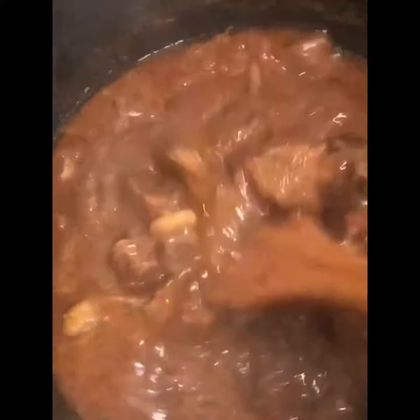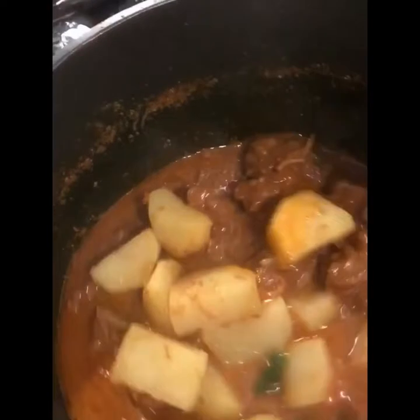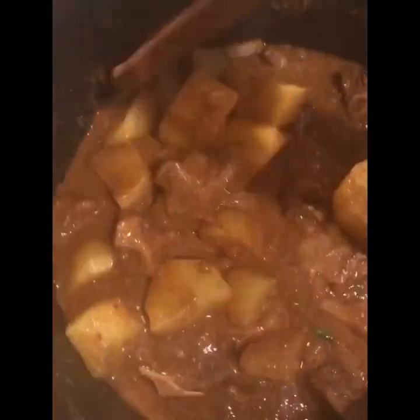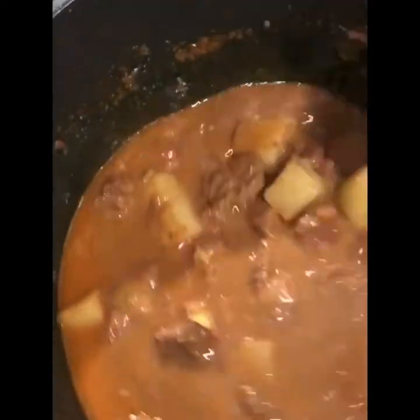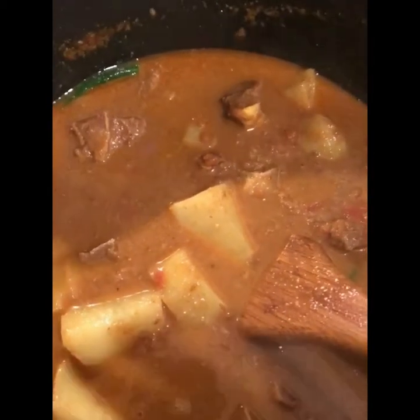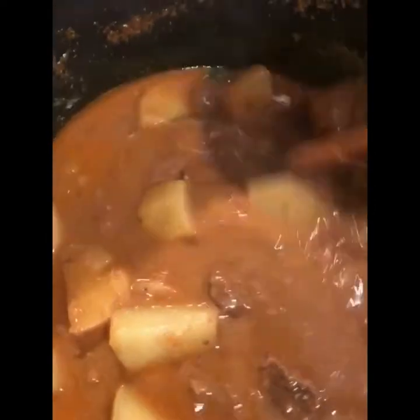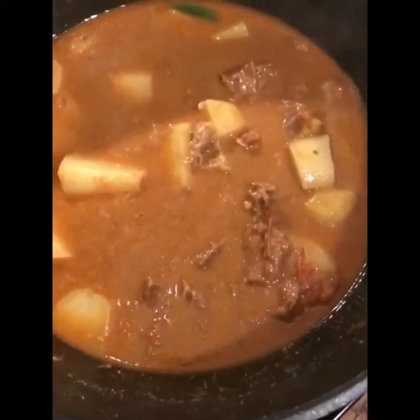I will cook it for maybe 5 minutes more. I added one and a half cup of water because I will serve it with rice. If you want to serve with rice, use half a cup of water. Cover it and cook for maybe 5 to 6 minutes more.